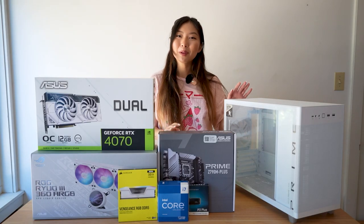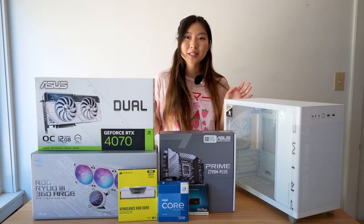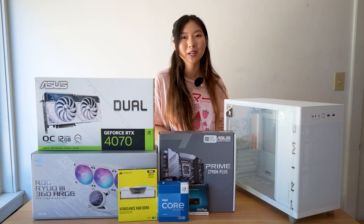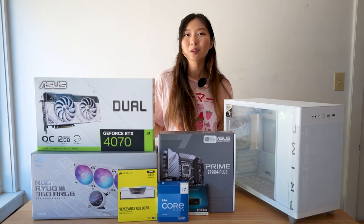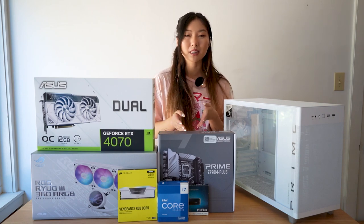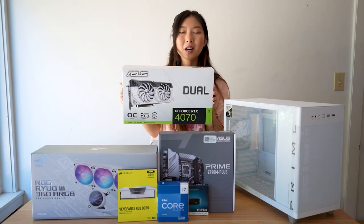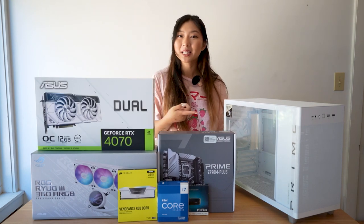Hey guys, Peachy Tech here. Today we're going to be building an aesthetic white gaming PC for $1,800. Asus sent over their new AP201 MATX case — I love how small of a footprint it'll have on my desk, and you can still use a full-size power supply and a 360mm AIO with it. Asus also sent their Prime Z790M Plus motherboard and their new white dual-fan 4070 to match the rest of the build.